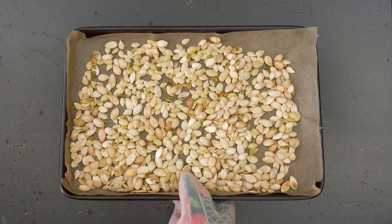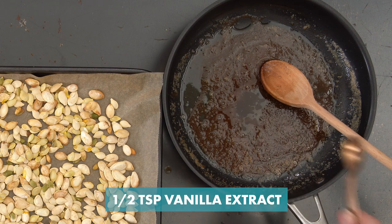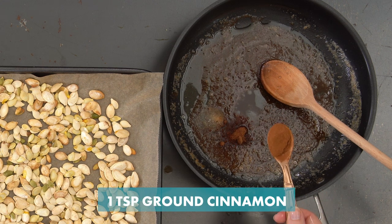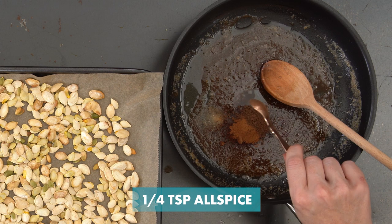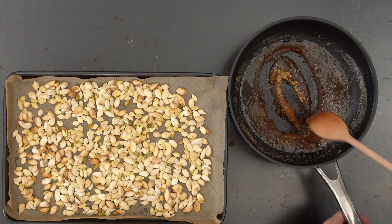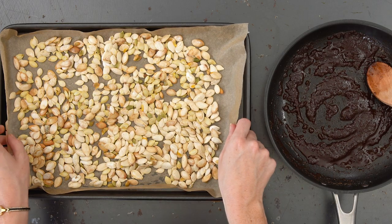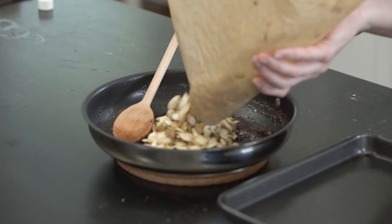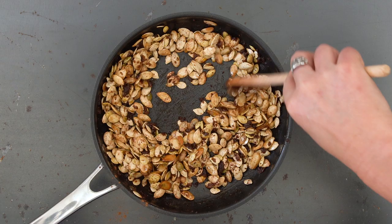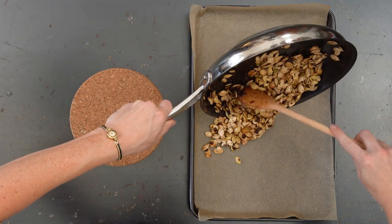Now that our seeds are roasted and the glaze is melted, it's time for the spices: half teaspoon vanilla extract, a quarter teaspoon salt, half a teaspoon nutmeg, one teaspoon ground cinnamon, quarter teaspoon allspice, half a teaspoon ground ginger. Now mix until fully combined. Once combined, add the roasted seeds to the glaze. Stir until coated. Put back on the baking sheet and pop back in the oven for 15 minutes.